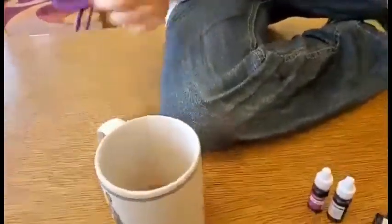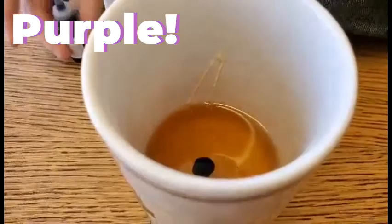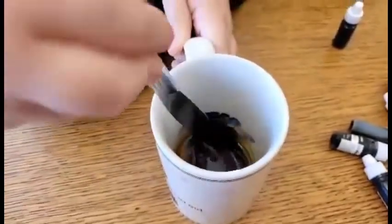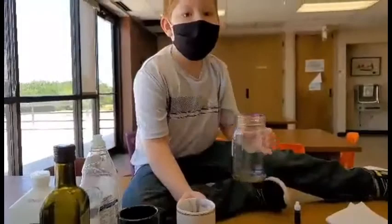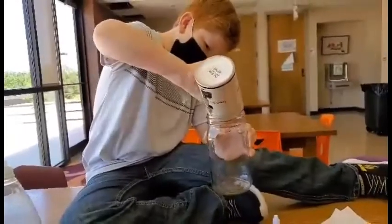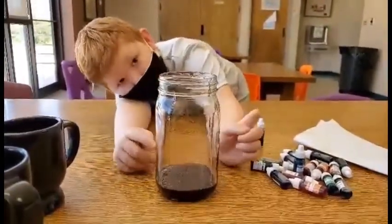There's honey in here. I'm going to make the darkest color first. Stir really well, mix it up. The honey is really thick and dense. That's why it goes all the way to the bottom.